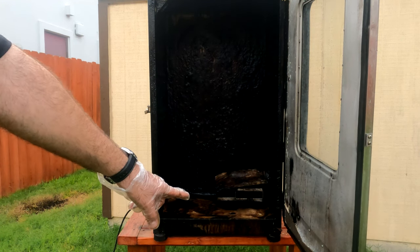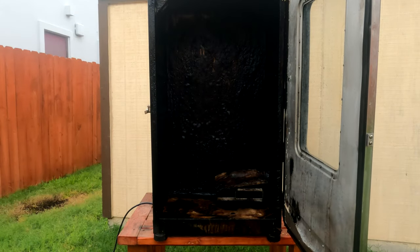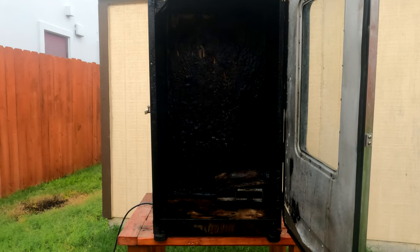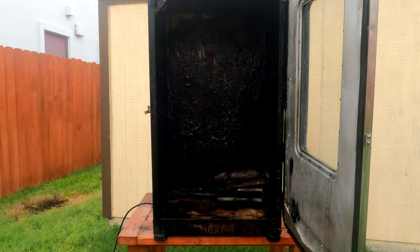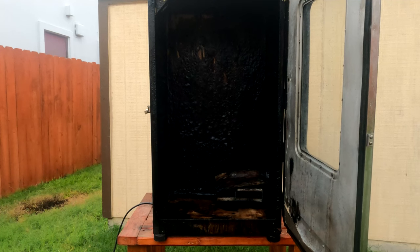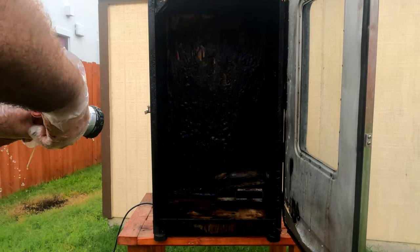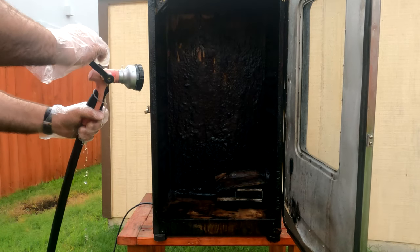Start looking at the bottom - start looking at all that gunk starting to come off. I don't know if you can see it, but without me even touching it, you can already see some of the shininess starting to come out. Alright, it's been two minutes. You could probably leave it longer - I'm just very impatient. I want to see what this looks like, but here we go.